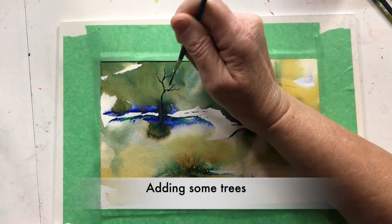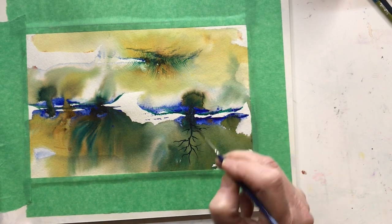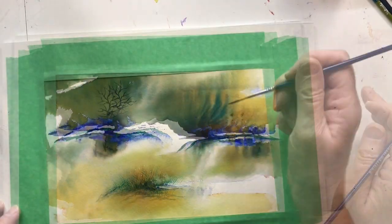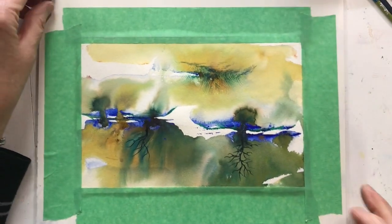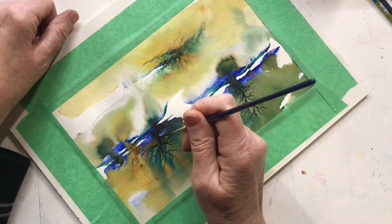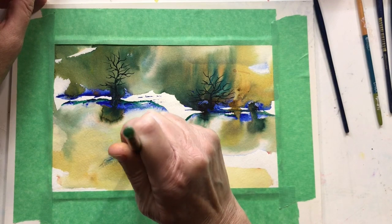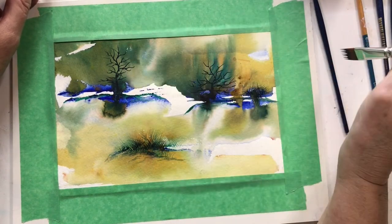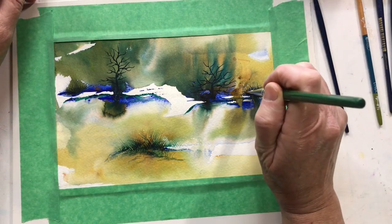Here I'm adding some trees with some black, and the brush I'm using is a number one rigger brush. And then I'm going to use a rake brush — number 1293 — for the grasses around the trees, on the bottom and beside the trees.